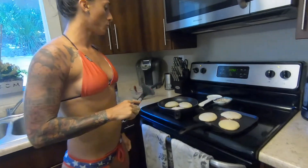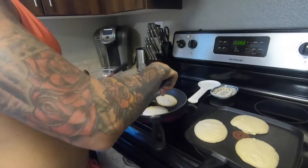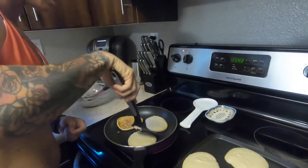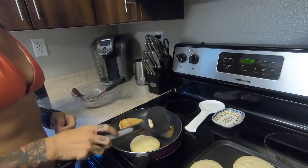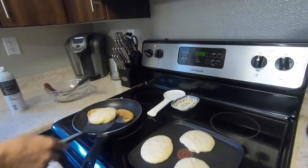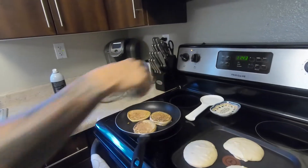You know your pancakes are ready to flip — or about ready to flip — once they start to get little bubbles on the top. That's how you know they are cooking through and ready to flip.